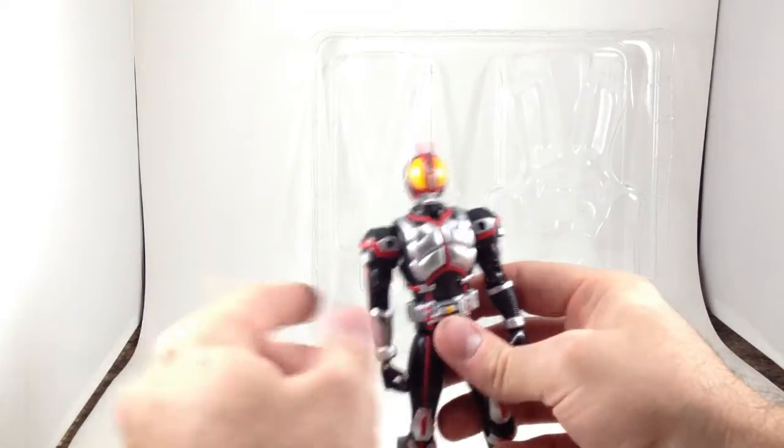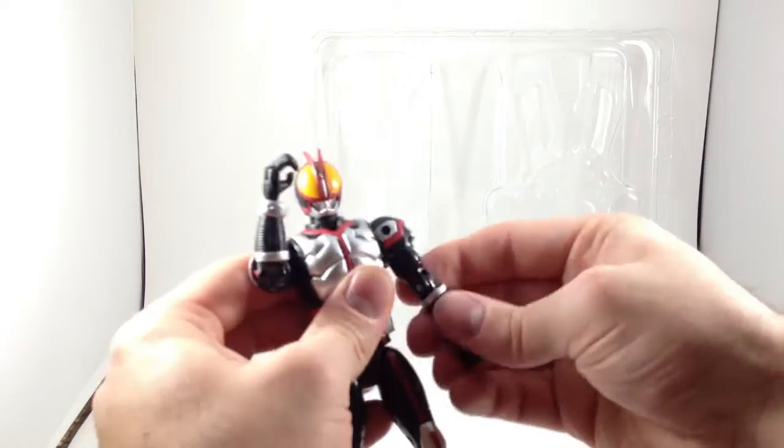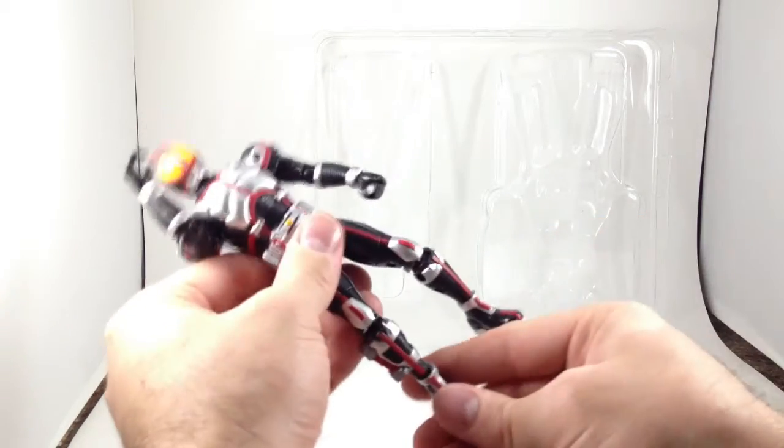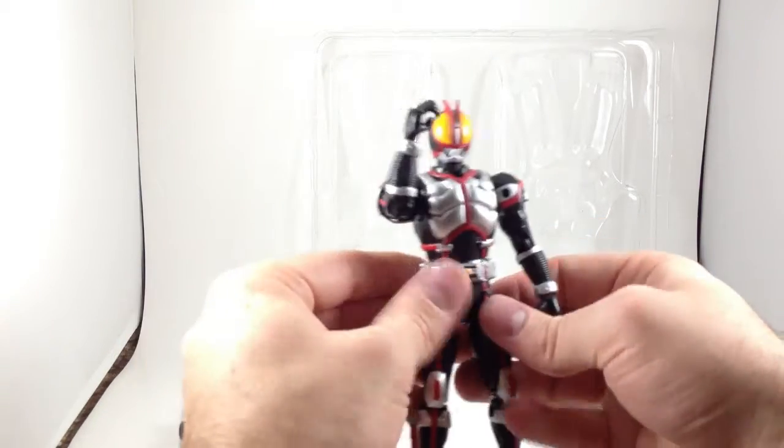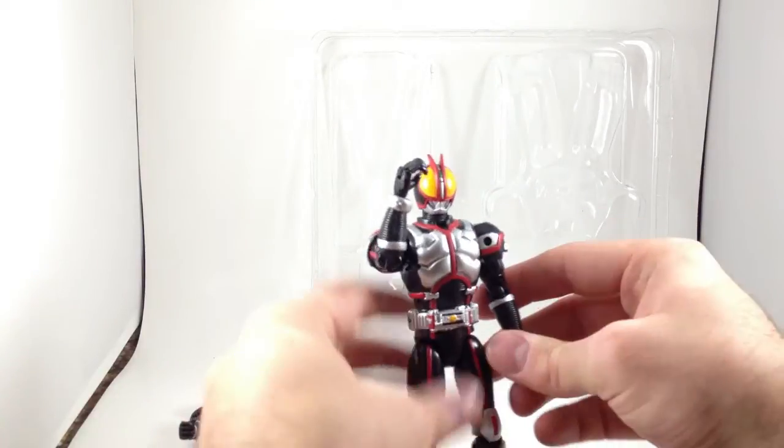And it's all broken now. It's got some decent articulation — clearly not figure arts level, but it's about on par with the O's Combo Change figures or the Forza Module Change series, if you have any of those. So the cheaper, not quite collector lines.